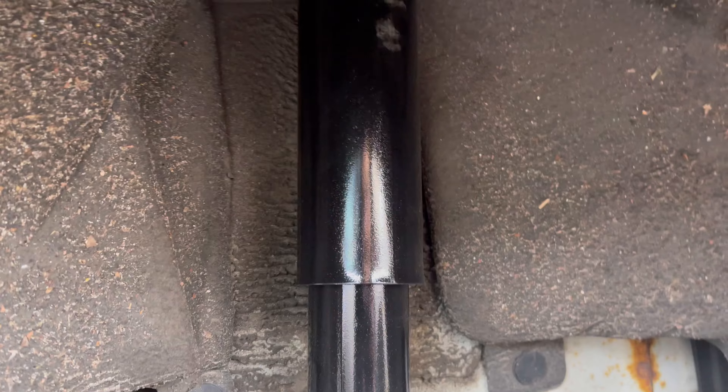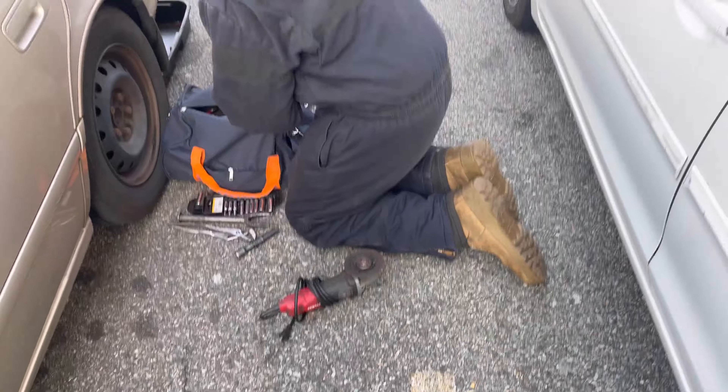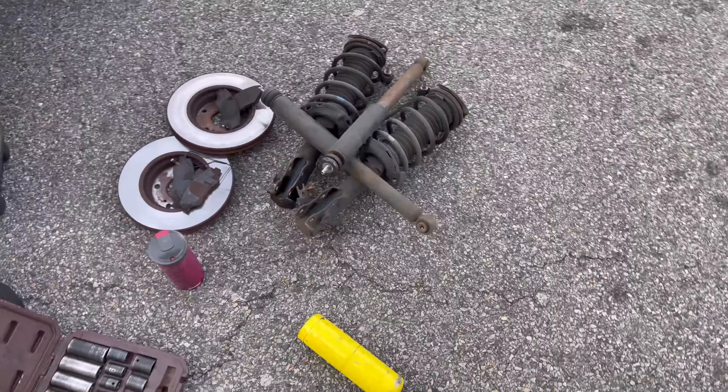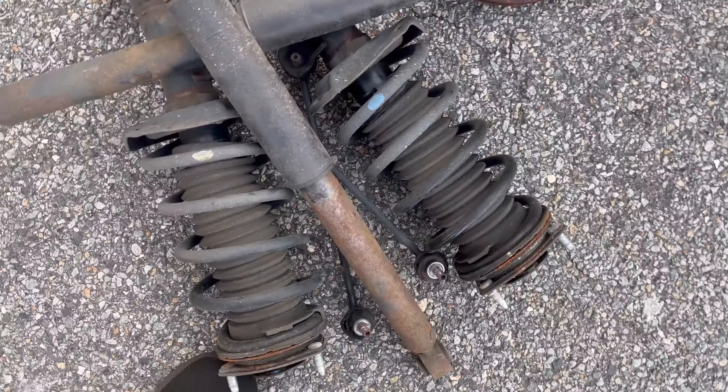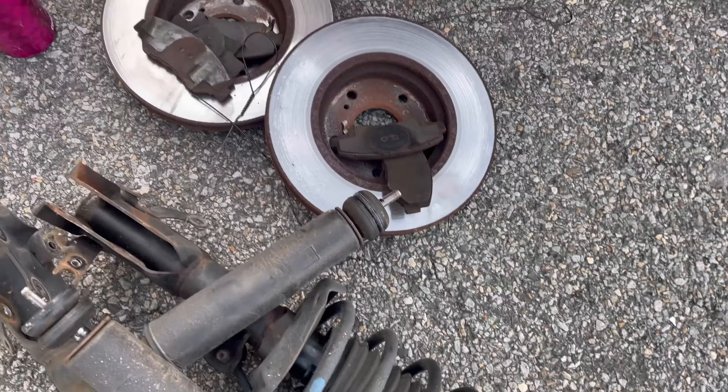Got the rear shocks done - had to go through the trunk. Front struts and links, rear shocks and links, and new rotors in the front - all done on the Honda Civic.